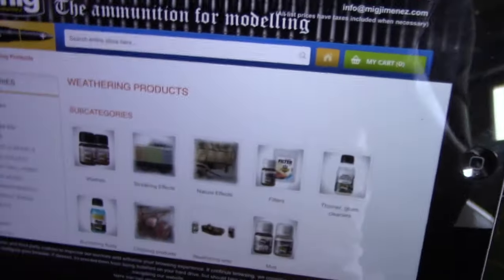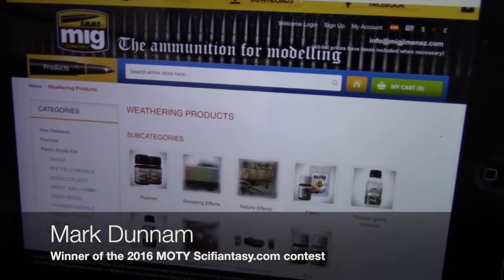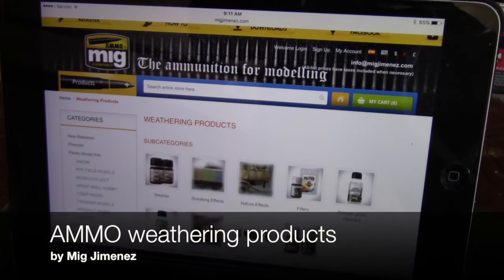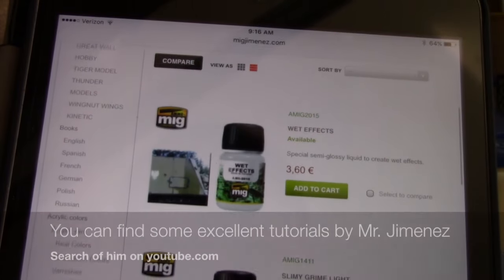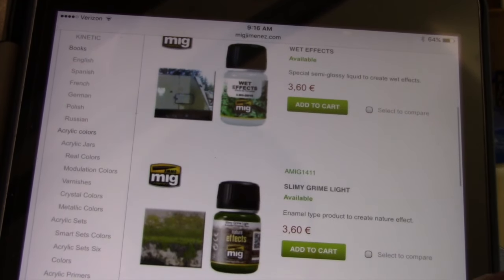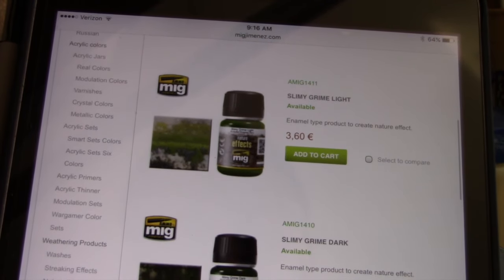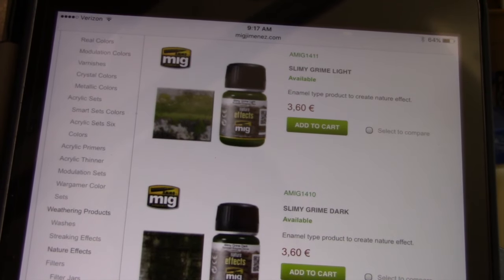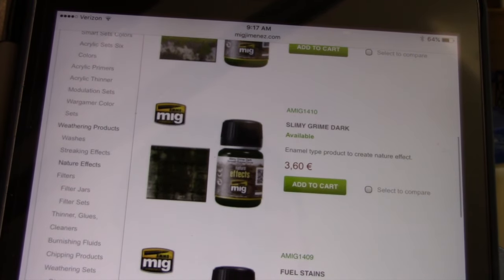This came recommended by a model builder named Mark Dunham, who does excellent jobs at building these types of kits. He recommended some weathering products by a company called Ammo by Mig Jimenez. What I'm showing you is just their website — you can see they produce different types of solutions and fluids that you can use to weather your model. I ordered a kit that comes with three different solutions designed to give the look of exposure to a desert environment. Since the series takes place on a desert, I figured that would be a good kit to have.